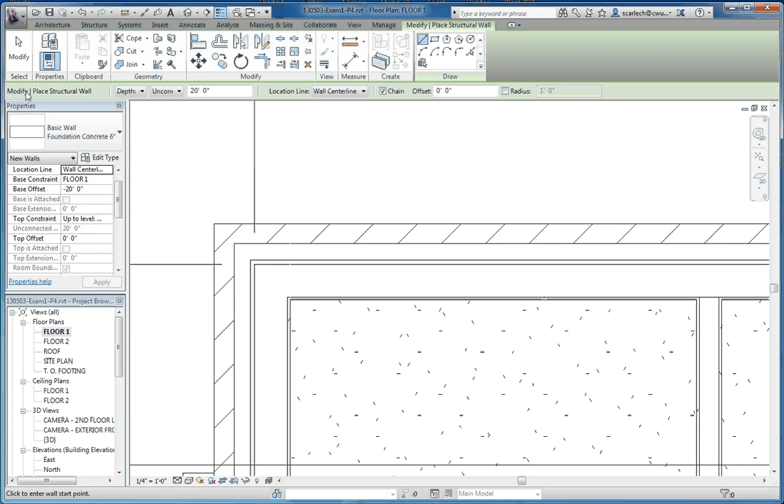Next stop is our options bar. We're going to make sure we're going in the right direction. Typically when you put a wall in, you're starting at a level and building up, but this is a foundation wall, so we're going to go to depth. By default it chooses depth, but we're going to set it down to the top of footing level. We don't want to use wall centerline — we want to use core face exterior. We're going to make sure it's chained so that when we select the different wall faces on the different sides of the house, it chains together and turns the corner for us, which is a nice feature.